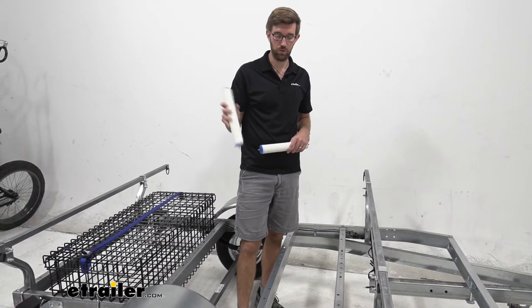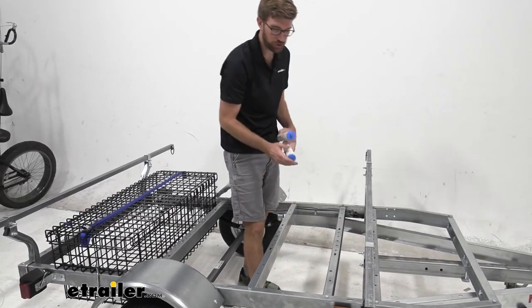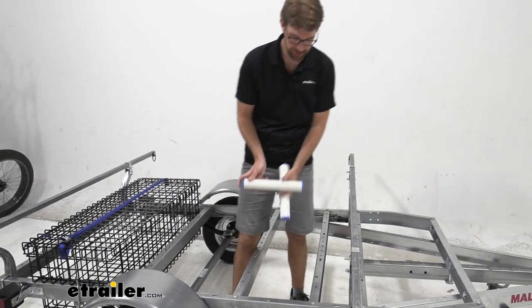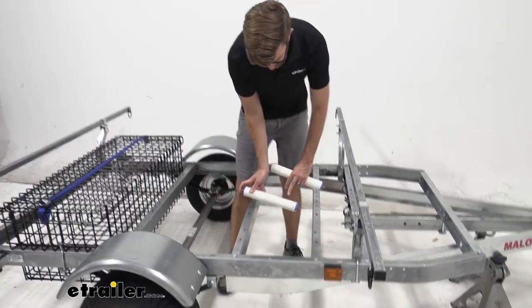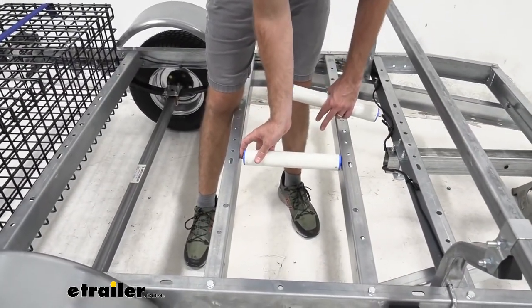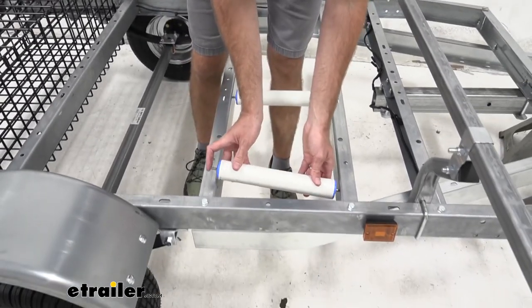Next, insert the rollers into the two cross members that face one another. On the passenger side, insert the roller into the hole, press it in to line up, then do the same process for the second roller hole.